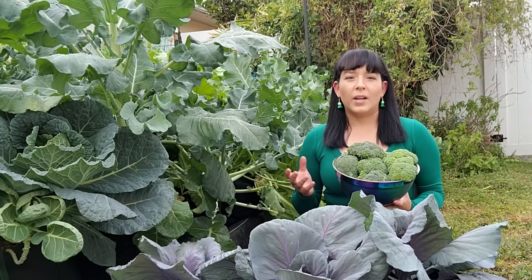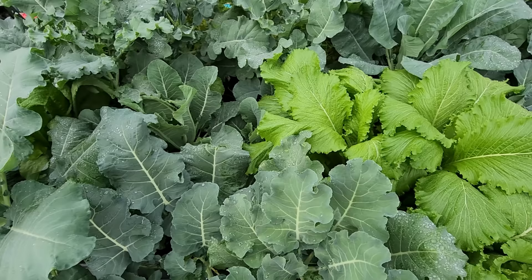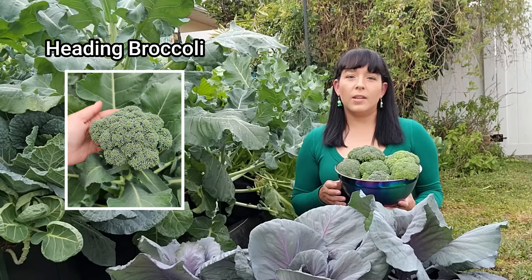I always like to begin my garden guides with a discussion on cultivar selection, because when you go to buy seeds you're going to be shown a huge variety of different types of broccoli. To pick the best variety for your garden there are a few things you should know. There are two kinds of broccoli: heading and sprouting. Heading types form one big head at the middle of the plant — this is what you typically see at the grocery store. Once you harvest that head, most varieties will continue to produce side shoots which are very small compared to that first initial head but just as edible.